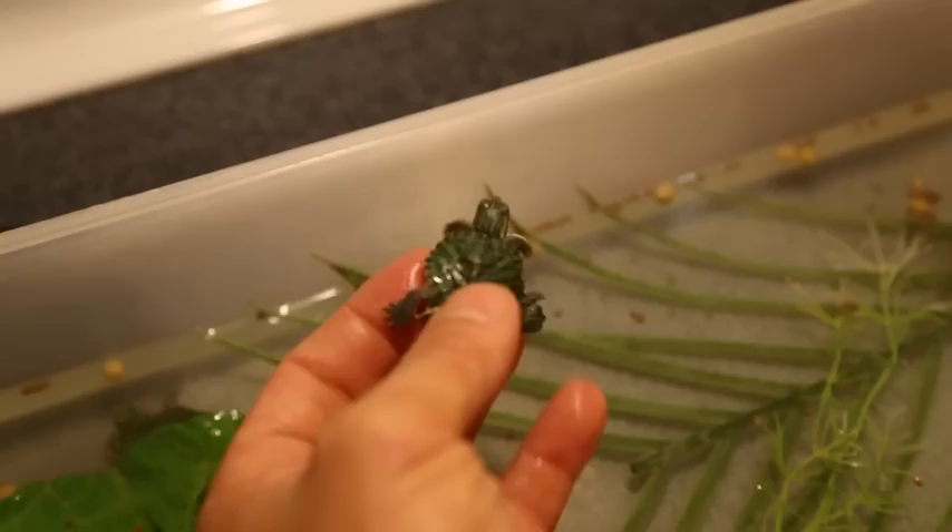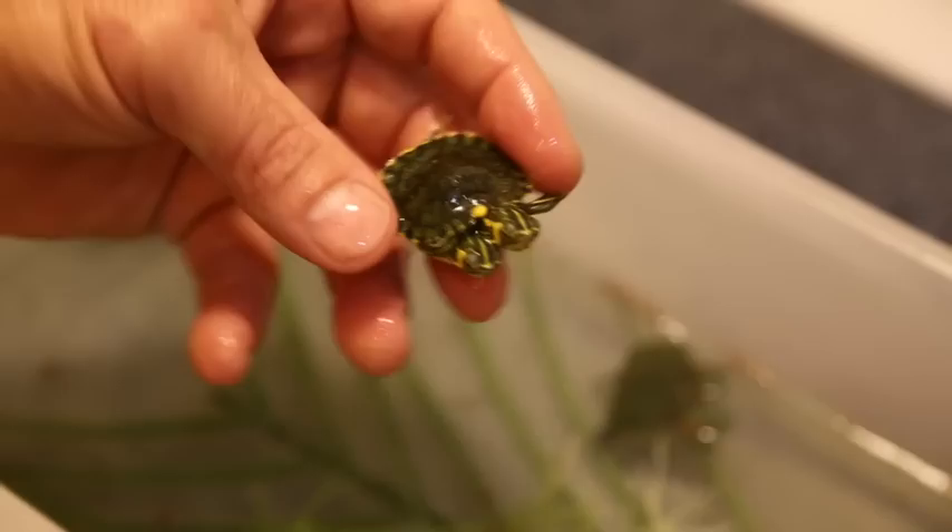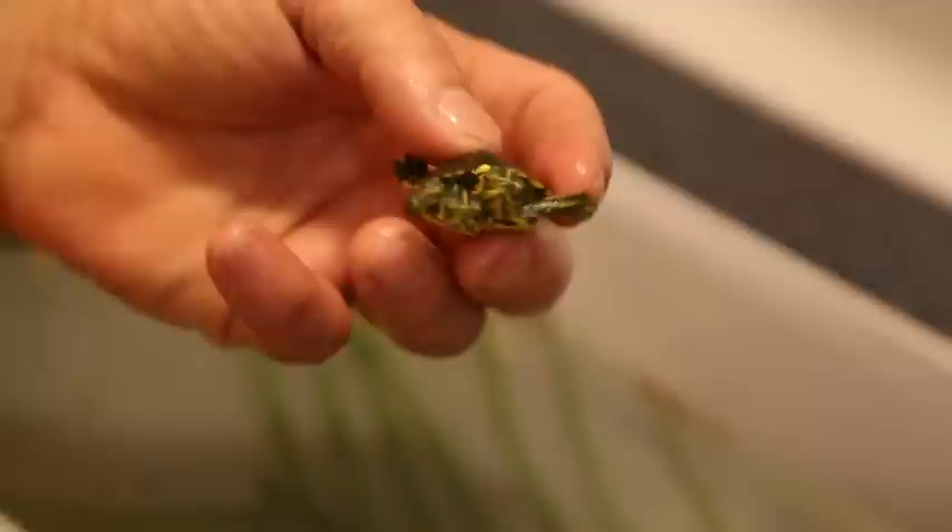And this is a two-headed yellow-belly slider. This is actually hatched by somebody here in Florida. He's got two nice heads, still healing on the belly. Two heads, four legs, one tail. Really cool headshot on those guys — just an awesome turtle, really strong. This one should do really well once we get it to come around.